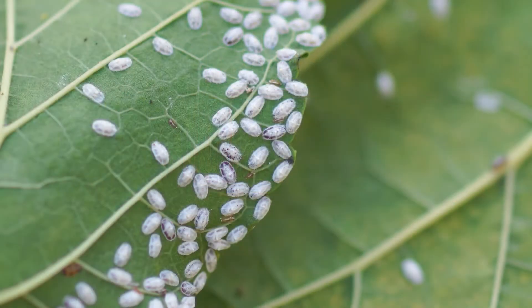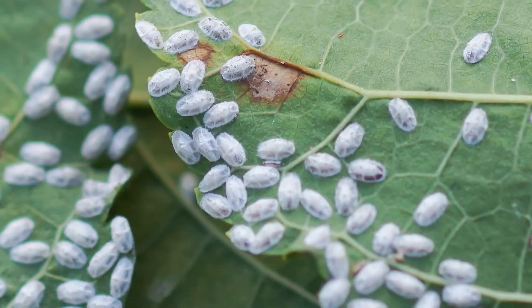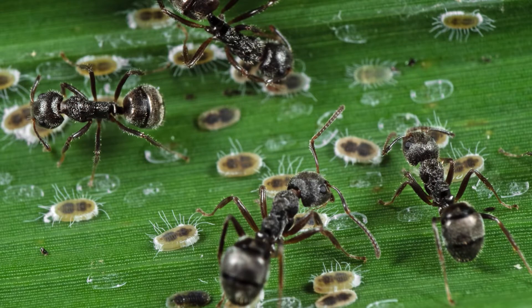Scale insects — most people don't know what scales are, first off. There's a reason for that: they're teeny tiny, very inconspicuous. They're probably one of the most destructive insects in the landscape because of that.